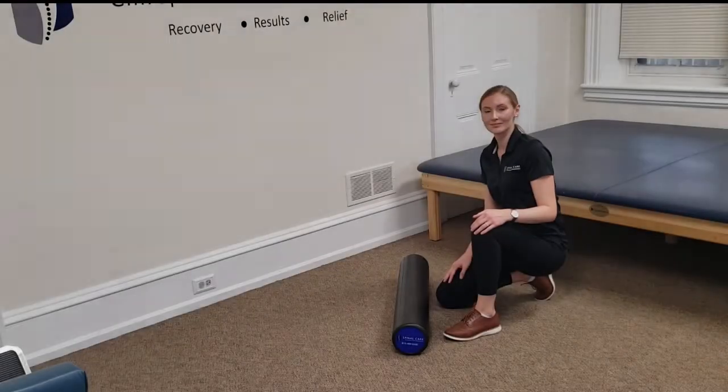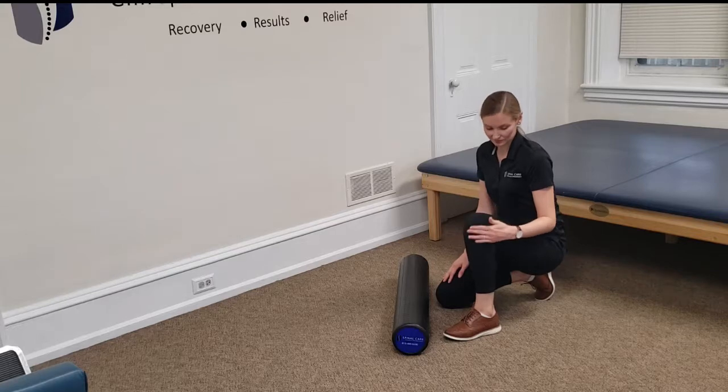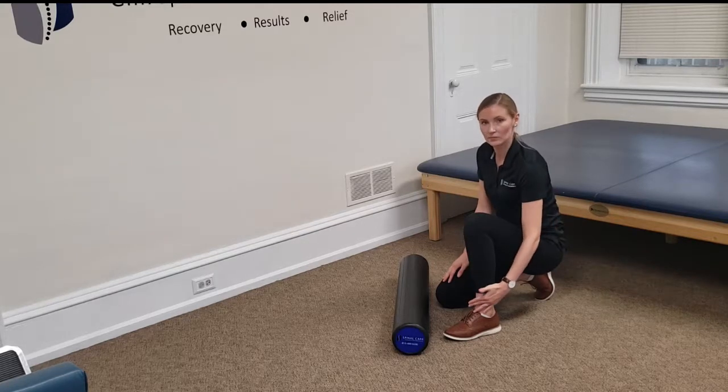In this video, Dr. Walsh is going to show us how to foam roll the tibialis anterior, a nice long muscle that goes right along the outside of that shin bone, or the tibial bone.